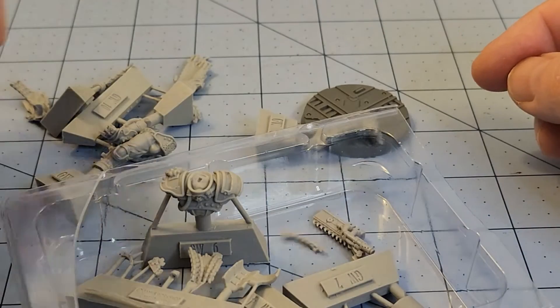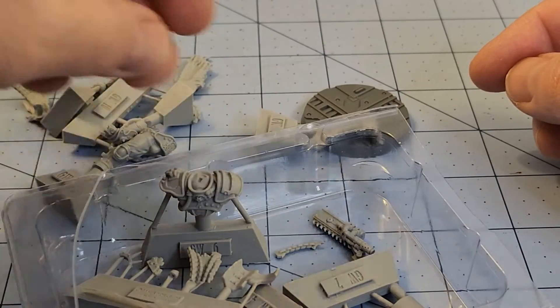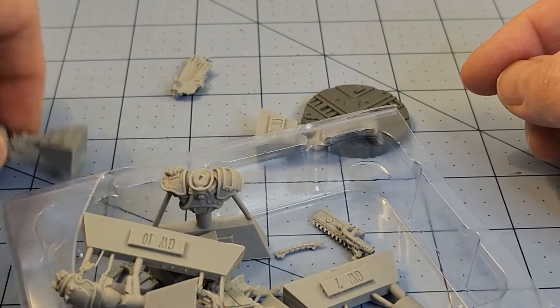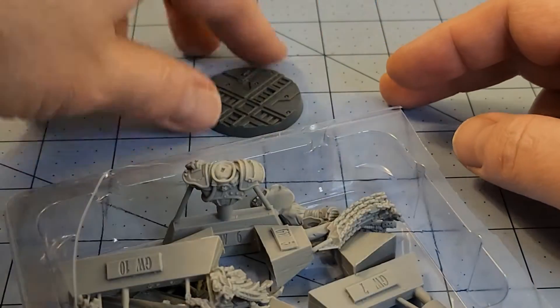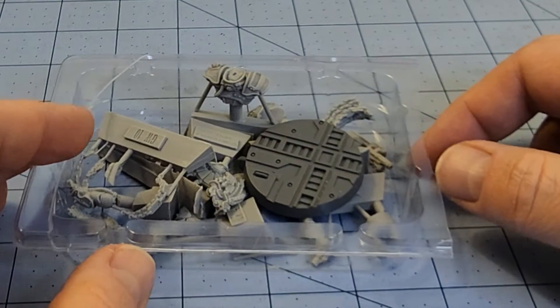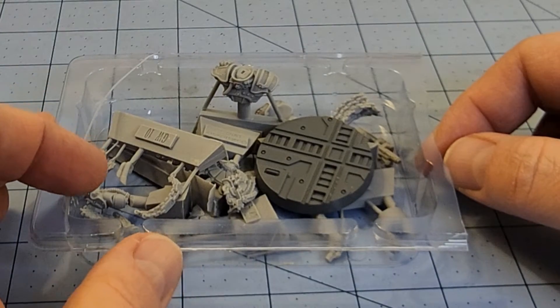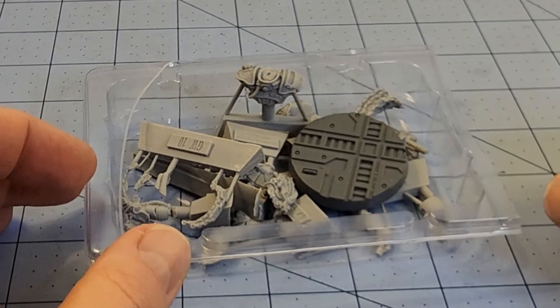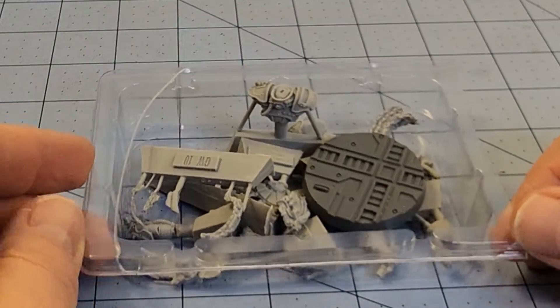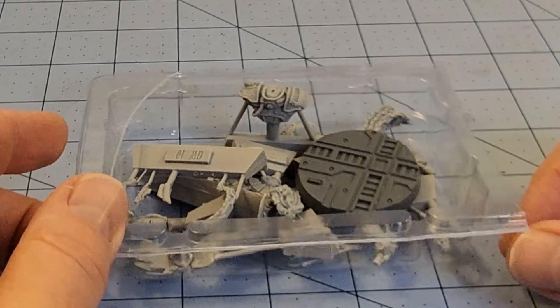Whether it's going to be as much intensive work as trying to get all of Gorshiv's things in alignment remains to be seen. But I am absolutely looking forward to seeing how he turns out, looking forward to getting it built. And if you know me, there's probably a good chance I'm going to try to get this all painted up in the very near future. So sit tight — let me put it together and we'll see how it turns out.